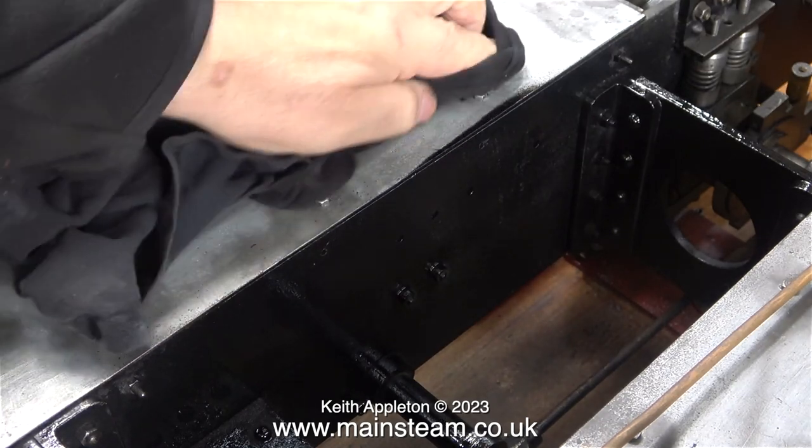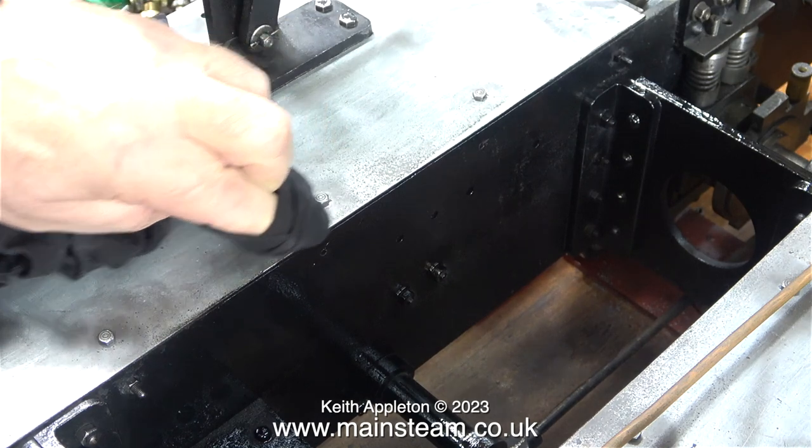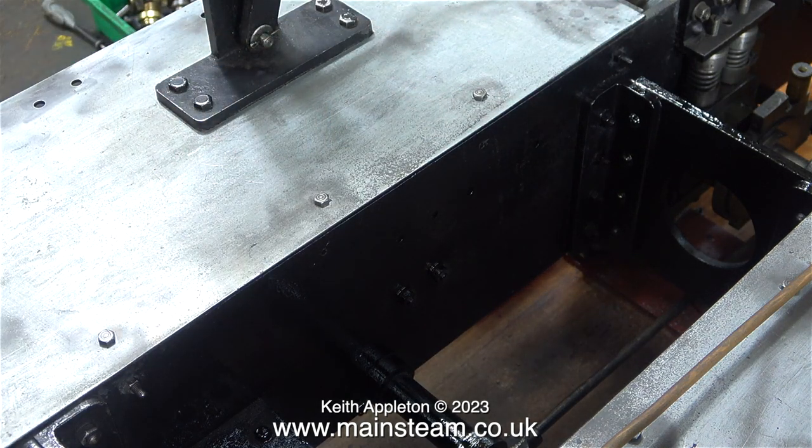After finishing the painting, I removed the t-shirt, and you can clearly see the excess paint on the edge of the cab floor panel. While the paint is still wet, it's very easy to remove it just using a cloth. If the paint was dry, I would have had to use cellulose thinner or lacquer thinner.